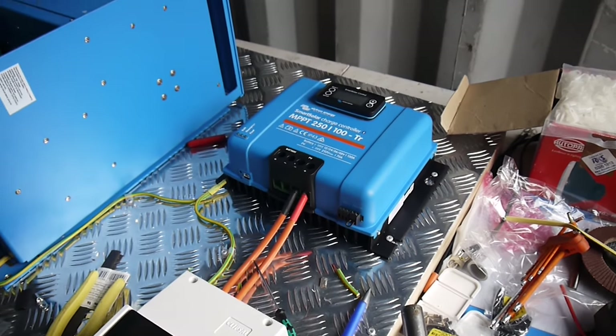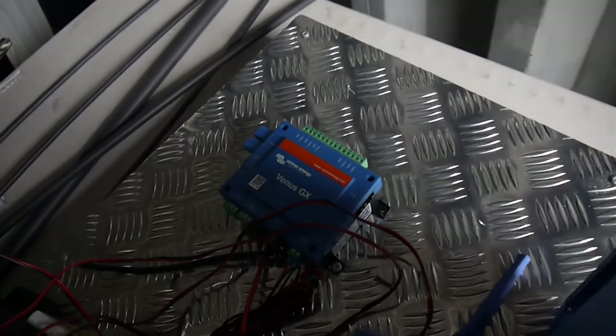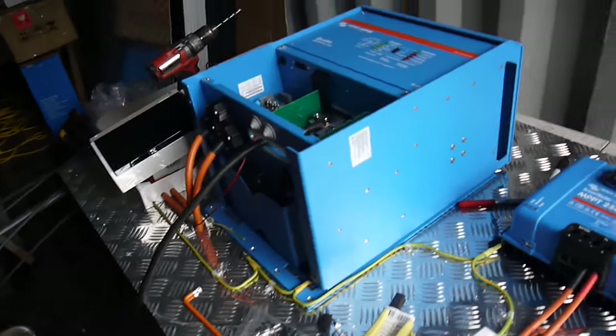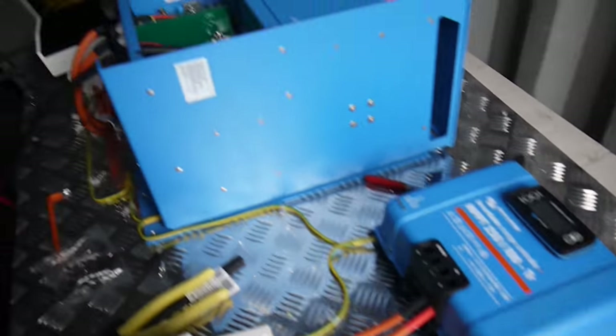All the information can come straight to a tablet, and it's even got a Venus GX. So this system will give you every bit of telemetry that you'd ever need to know, remotely — anywhere in the world you can view all this. Connect it to the internet, you're done.